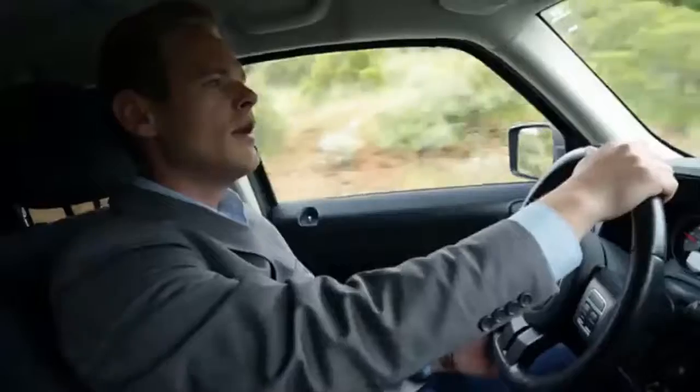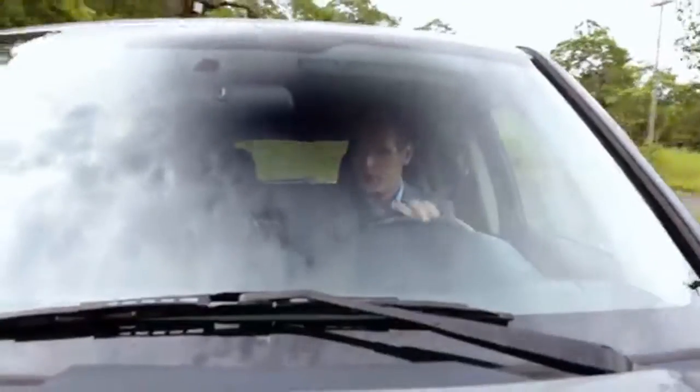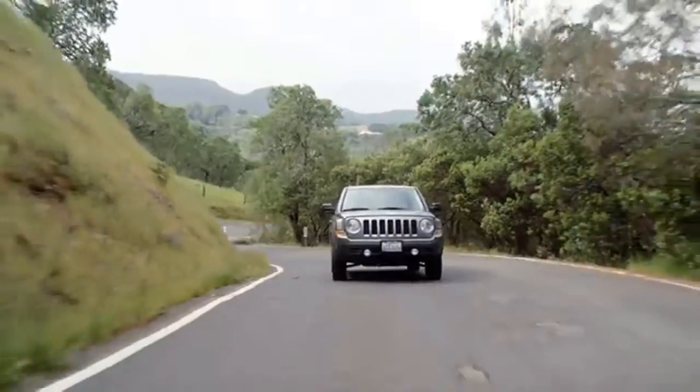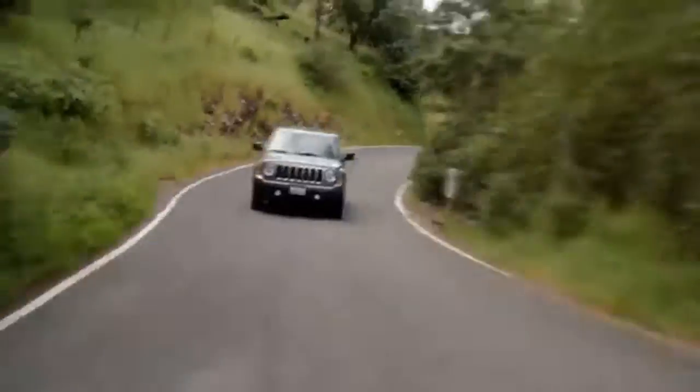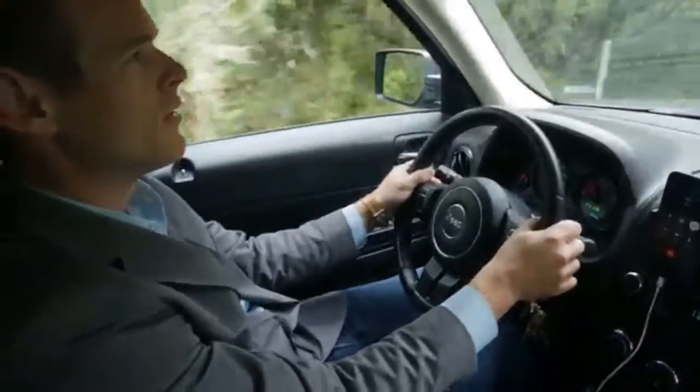Hi. Thanks for taking my call. Is this a good time? Hello, are you there? Staying connected — for many of us, there's never a good time to be disconnected from your family, friends, or workplace, even when you're on the road.